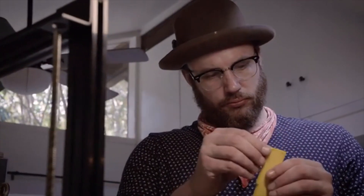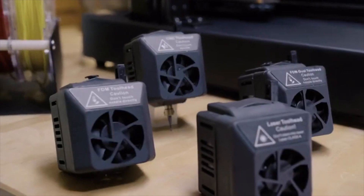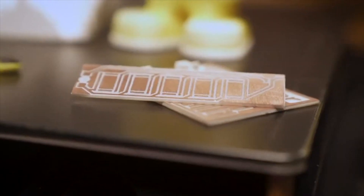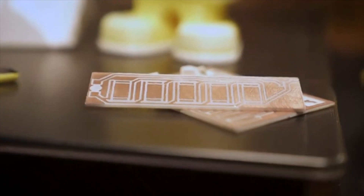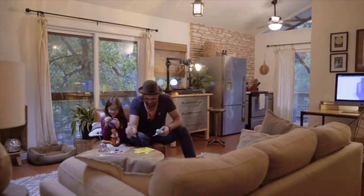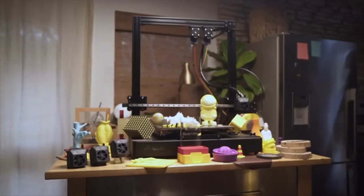There is virtually no cleanup time after the print is complete. The Toy DIY 2 comes from an award-winning 3D printing research and development team that has worked for years to develop this second-generation printer. Its unique four-function system optimizes time, space, and money, making it the ultimate 3D printing solution.